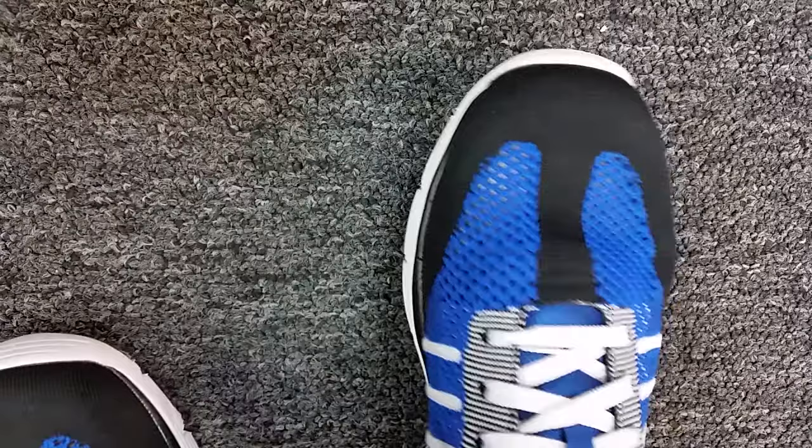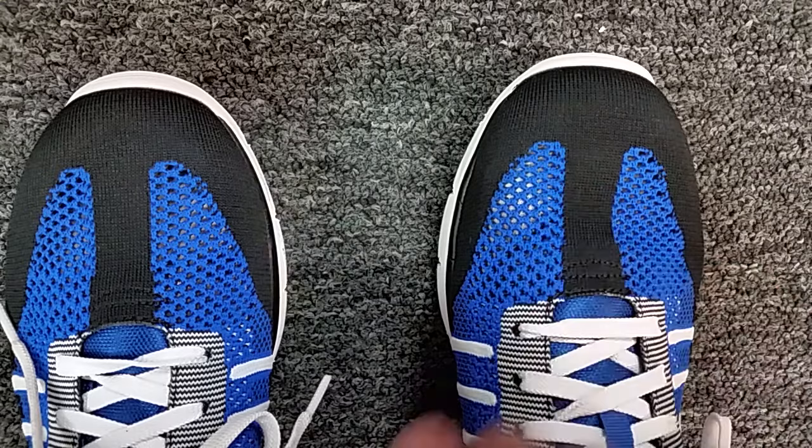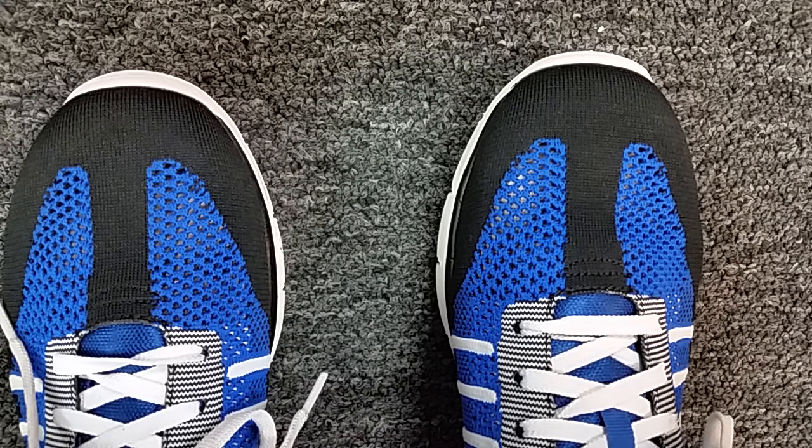When I sit down, the toe is about here; when I stand up, it's about a quarter inch more toward the front of the shoe. Also, if you stand up and bend over to use your finger to touch the top of your toe, you won't get an accurate reading either — because your body acts like a pulley. When you bend over and reach down, your toe will actually go in a little bit.